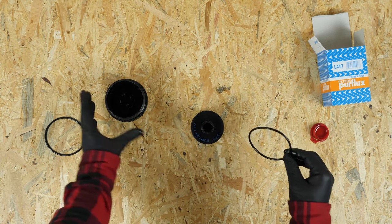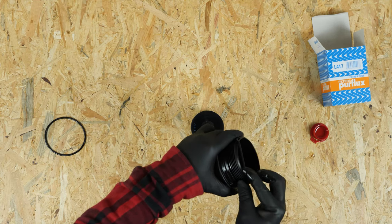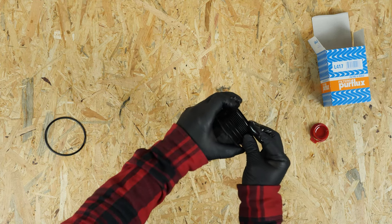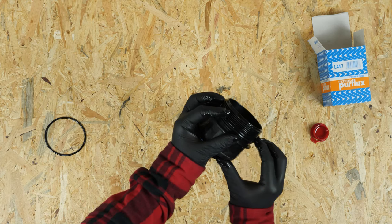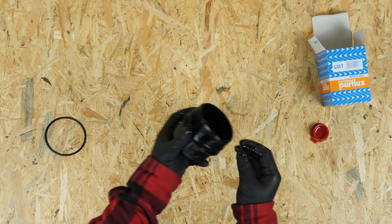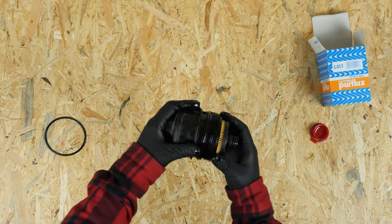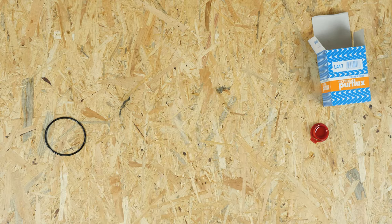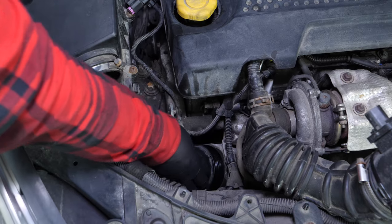Put the seals in place on the filter and the flange, being sure to oil the surface well.